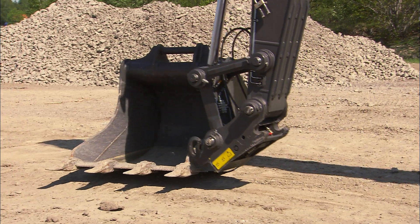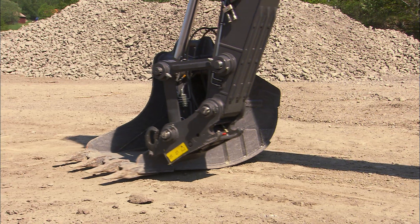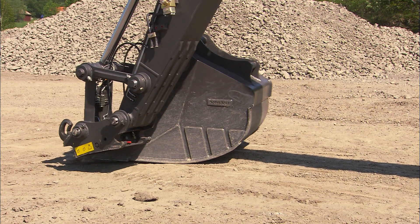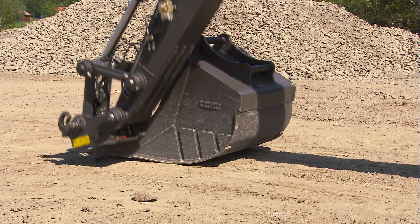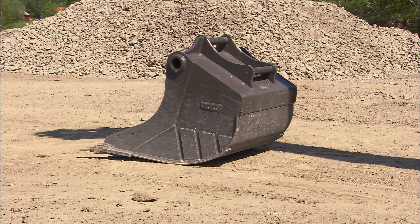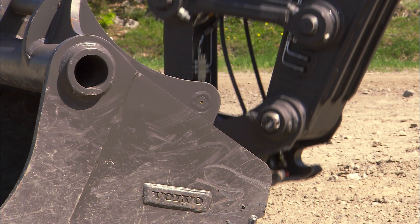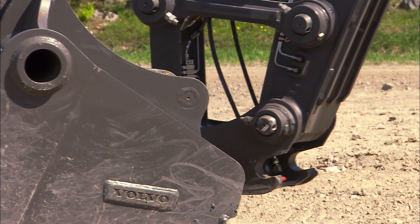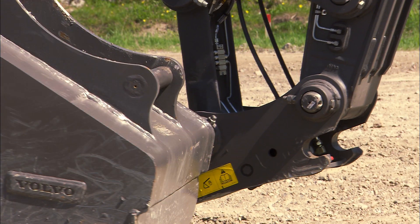Your digging equipment can be used to turn the bucket, but you can of course always reposition the excavator. Sometimes you may destroy the underlying surface, so the final decision is up to you. Operate the digging equipment smoothly and slowly so as to avoid any scratches or damage to the components.